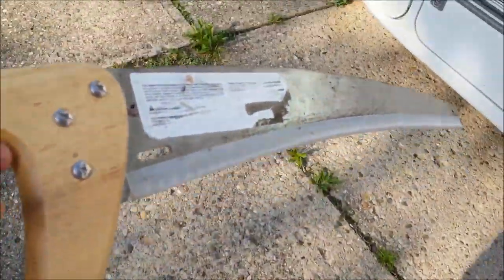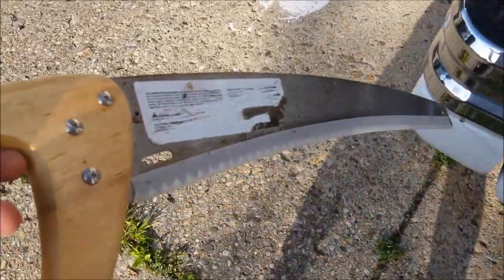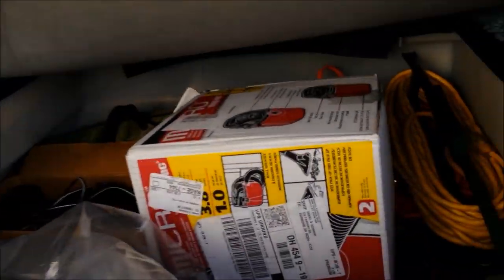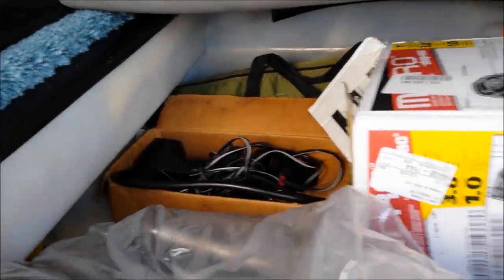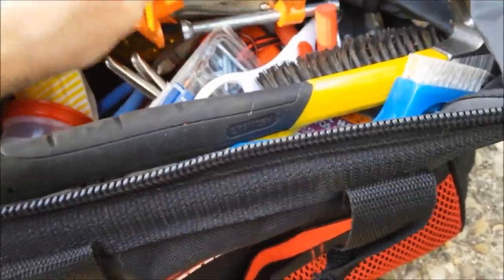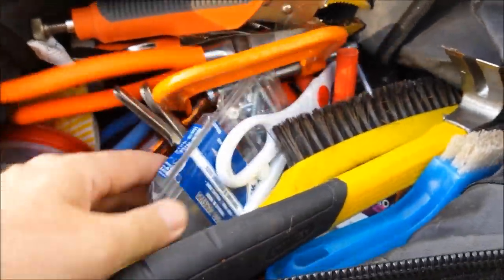I'm actually going to put this handsaw in — this is better for cutting real wood, tree limbs and stuff. And I laid that right there on this side. As you can see, there's still lots of room here, and there's still a good amount of room in here.